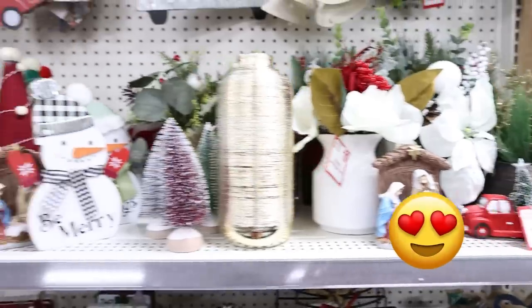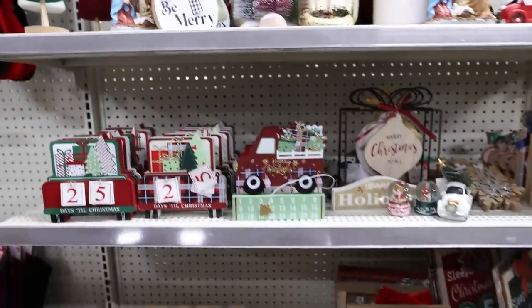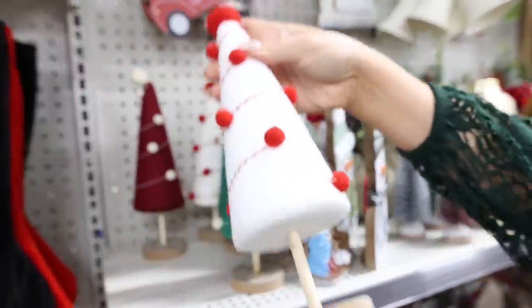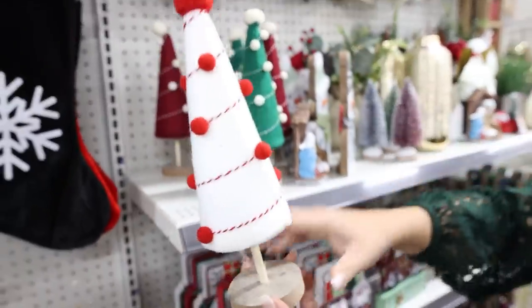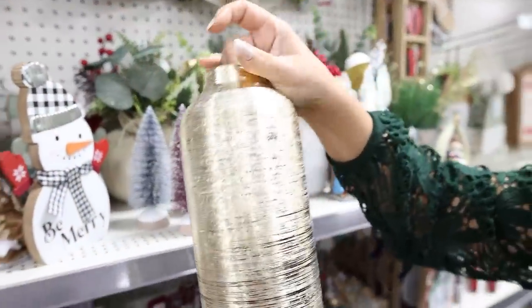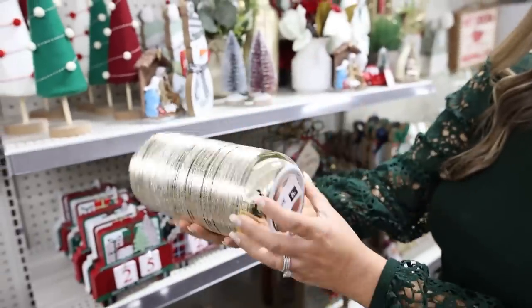I found a ton of holiday decor over here. I love the decor that Dollar General puts out every year — let me show you some of my favorites, actually I'll probably show you most of it. These trees they had out last year but I just think they're so pretty. They're around $4 and you can get them in different colors. Dollar General always tries to do higher end looks.